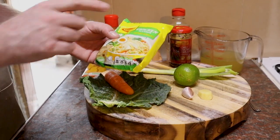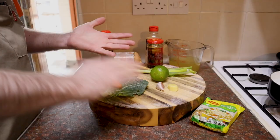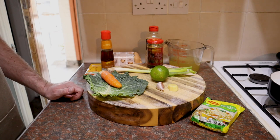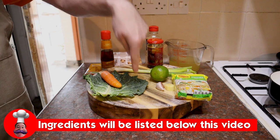Don't throw that seasoning packet away — take it out, stick it in the cupboard. When you're making a roast chicken, rub that over the chicken skin before you roast it, and I tell you what, you'll have the tastiest roast chicken skin of your life. All the ingredients and measurements will be in the description below this video.